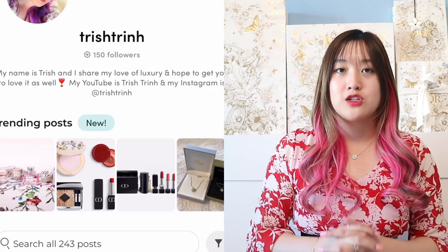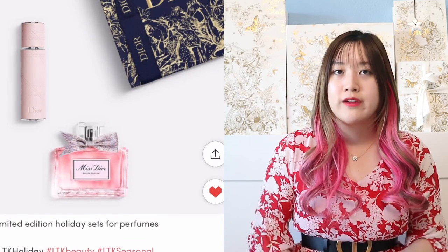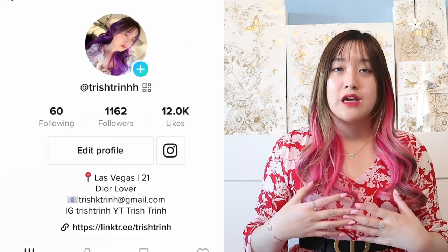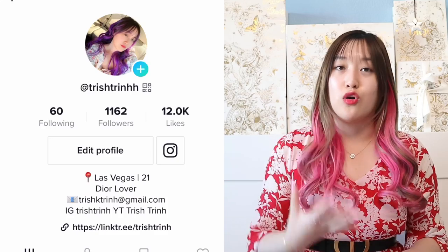I also have a LikeToKnowIt. I link everything I mention — Dior Beauty products, clothing, everything like that — on my app so you guys can buy the same items as me. I also have a TikTok. I mainly post unboxings but I will try to do OOTDs as well. So let's just get started with today's video.